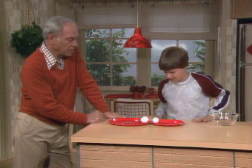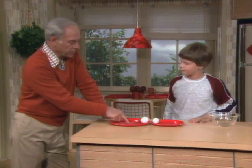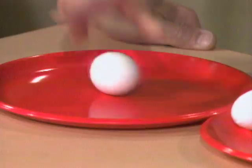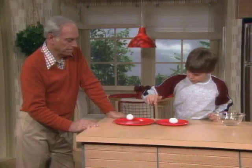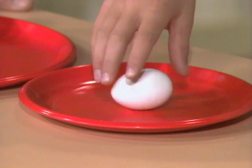Yeah, they look exactly the same. Try spinning one in the middle of the dish right there. Okay, now spin the other one. That one's kind of hesitant to spin.